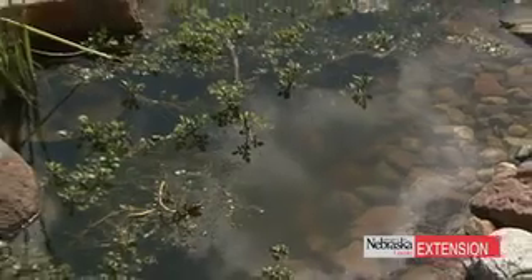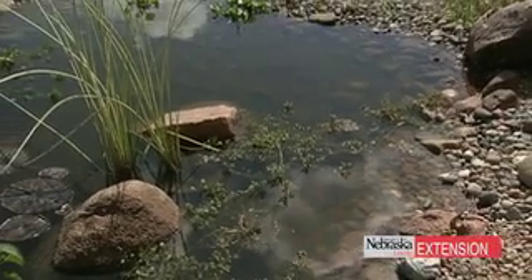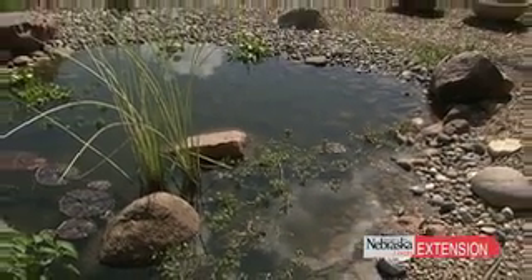One reason for the algae bloom is there really isn't much shade on this pond yet. As the water lilies expand they will help, along with the water hyacinth and parrot's feather. But the other thing in this low still pond is he has a lot of koi. The koi are happy enough that they're actually reproducing, and those babies love that algae and the bugs — they're helping to keep this pond more clean.